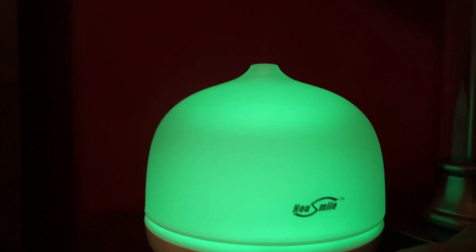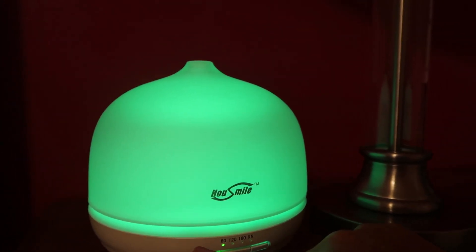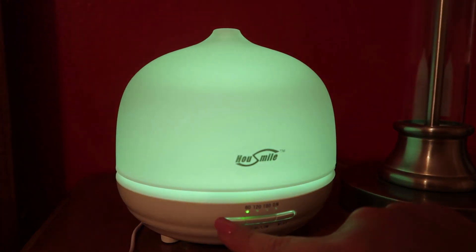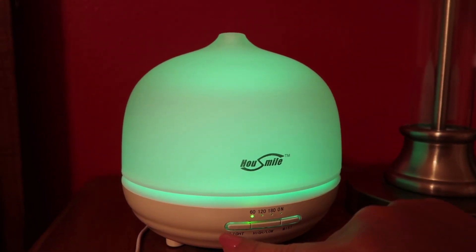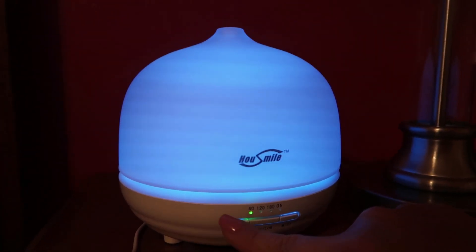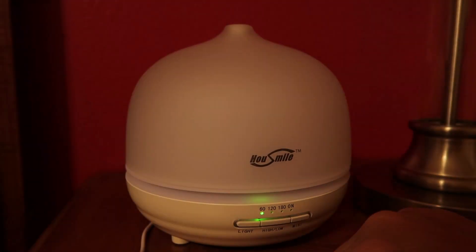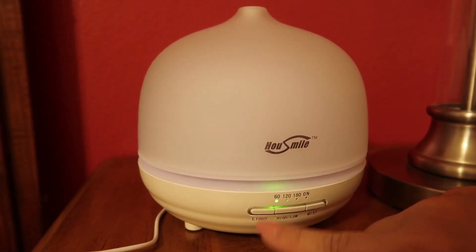Let's mess with this light — can I make it stay on a color? Yeah, it's not changing color anymore. I just changed the color, so that's really neat — you can pick the color if you want it to stay on one color, or you can let it cycle through. And if you do not want the light at all, you can turn it off and the machine is still working, still diffusing.